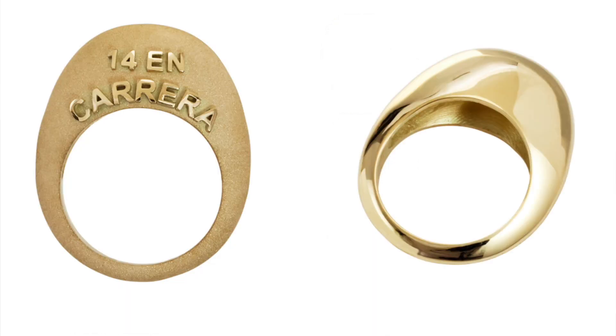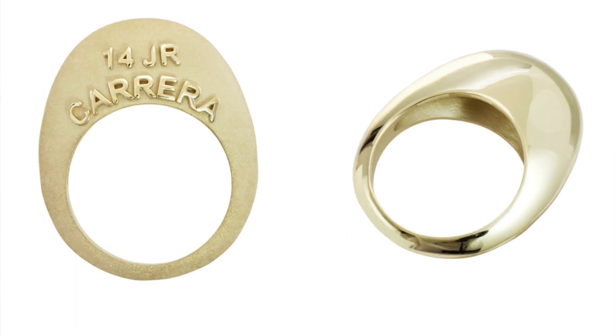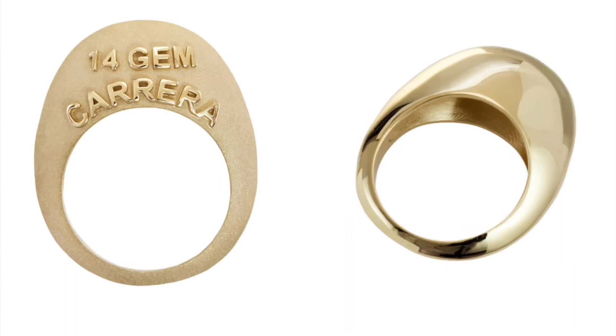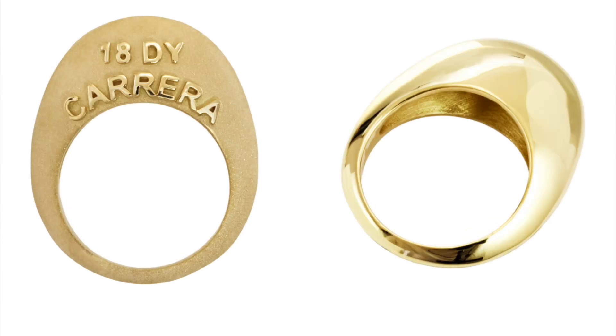You have to understand that this is years of development. In order to get a metal color that is rich and beautiful and works, and have a slight difference from the color previous to it,